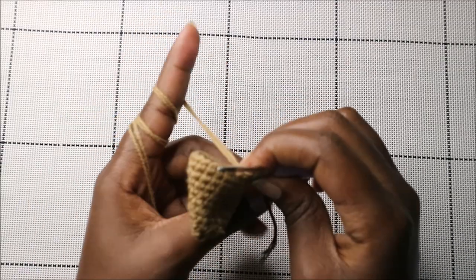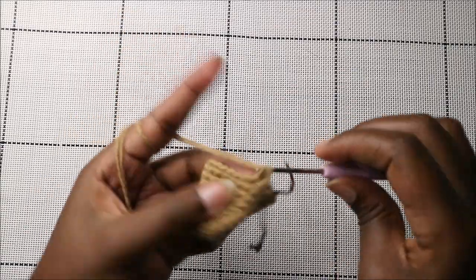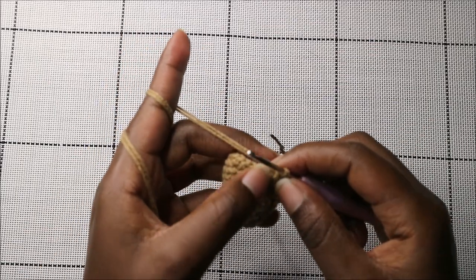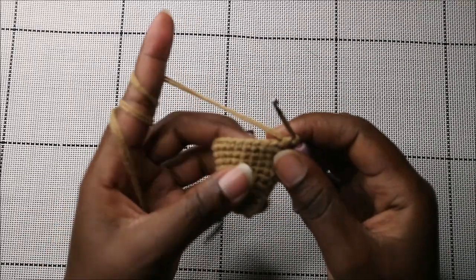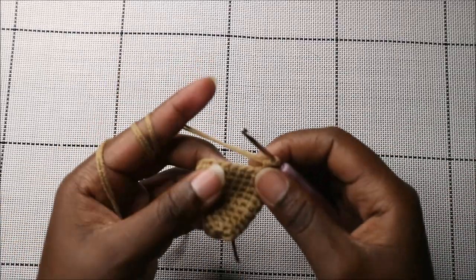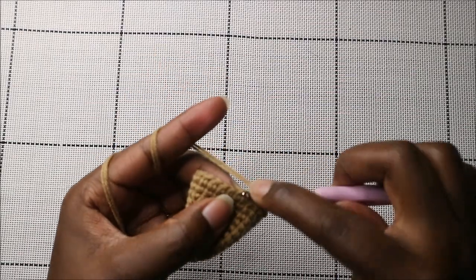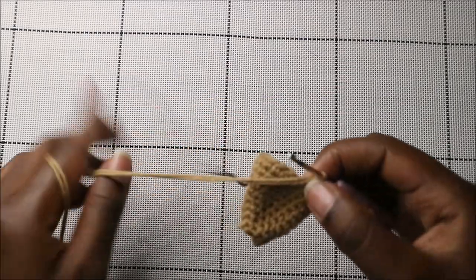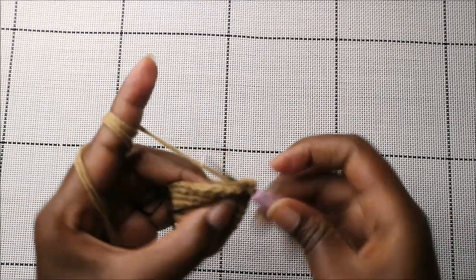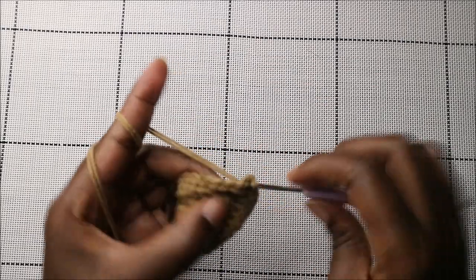In the 11th row, do nine single crochets, then increase in the next stitch, then eleven single crochets, then increase in the next stitch, and single crochet in the remaining two stitches.